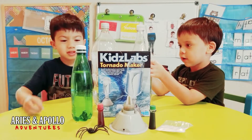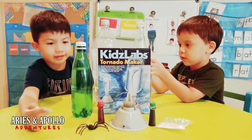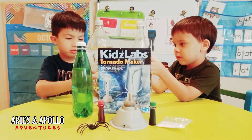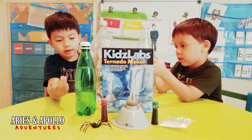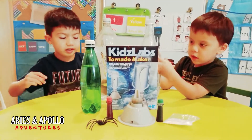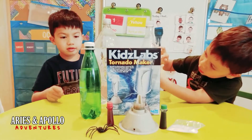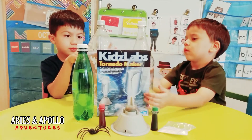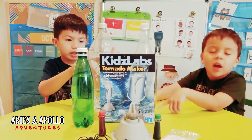It starts with bottles, and I can make a color like this, with water filled in a bottle. You flip it upside down, then you put it on the machine, then you turn it on with the switch to form the tornado. It goes from the top very fast. It goes up and down.